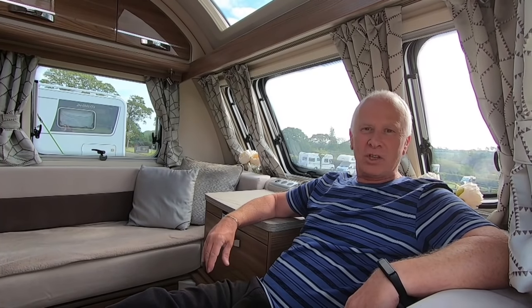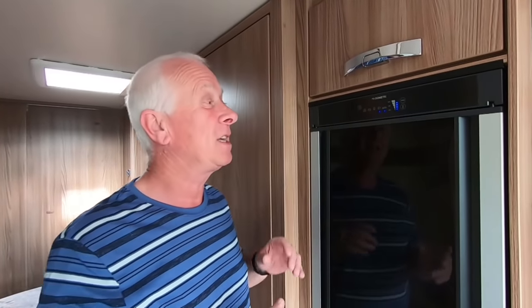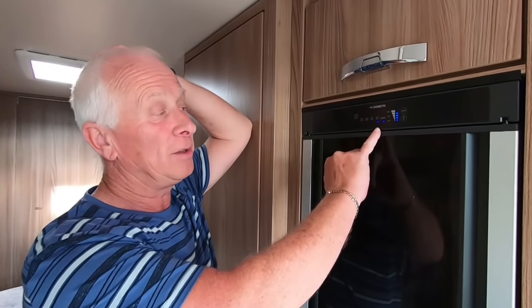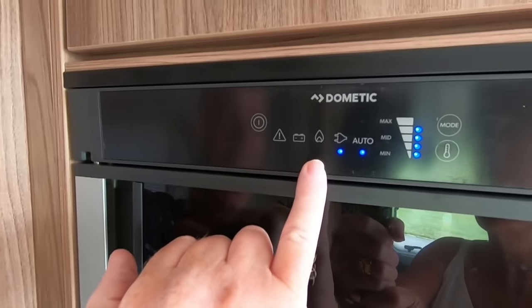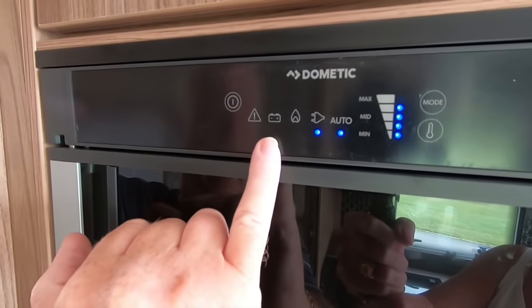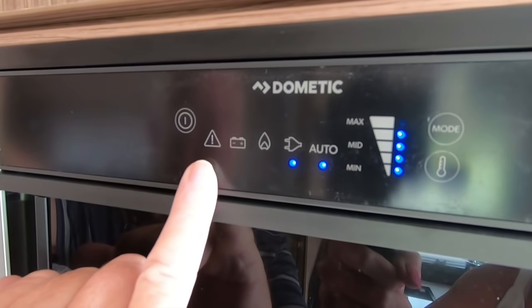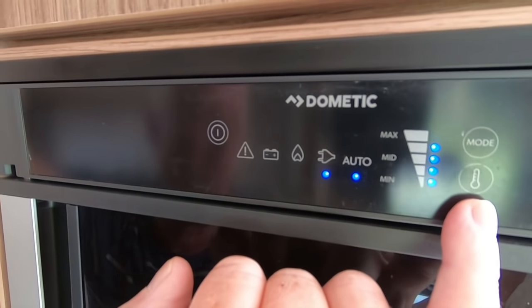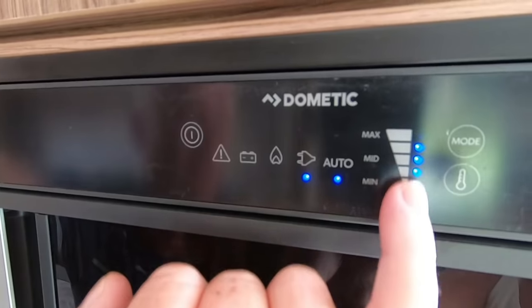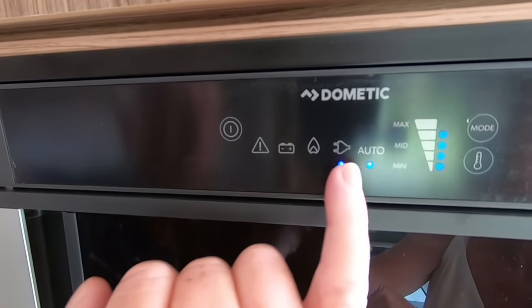So let's head over to the fridge and explain what we're talking about. This is our fridge — it's a Dometic, a three-way fridge, which basically means you can put it on electric, which is on at the moment, on gas, or on battery. This warning light lights up if you have an issue. Over on the right-hand side you've got the temperature control on the bottom — every time you push that it will increase or decrease the temperature — and the mode button puts it on whichever mode you desire.